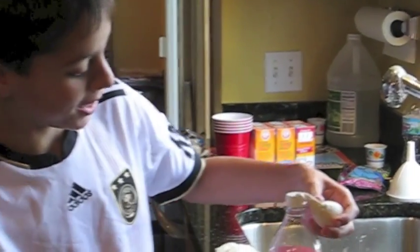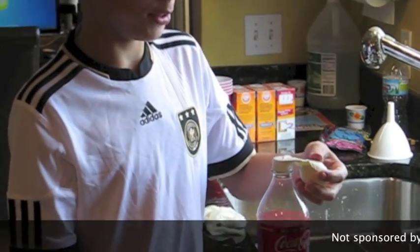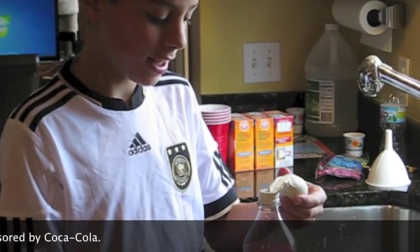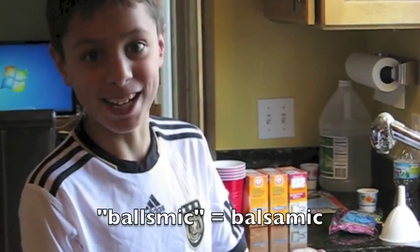Hi, this is Garrett back doing another experiment. I took a bottle and some balloons and filled the balloons up with baking soda and filled the bottles with different types of vinegar. This one is balsamic vinegar — not sure where we got that.